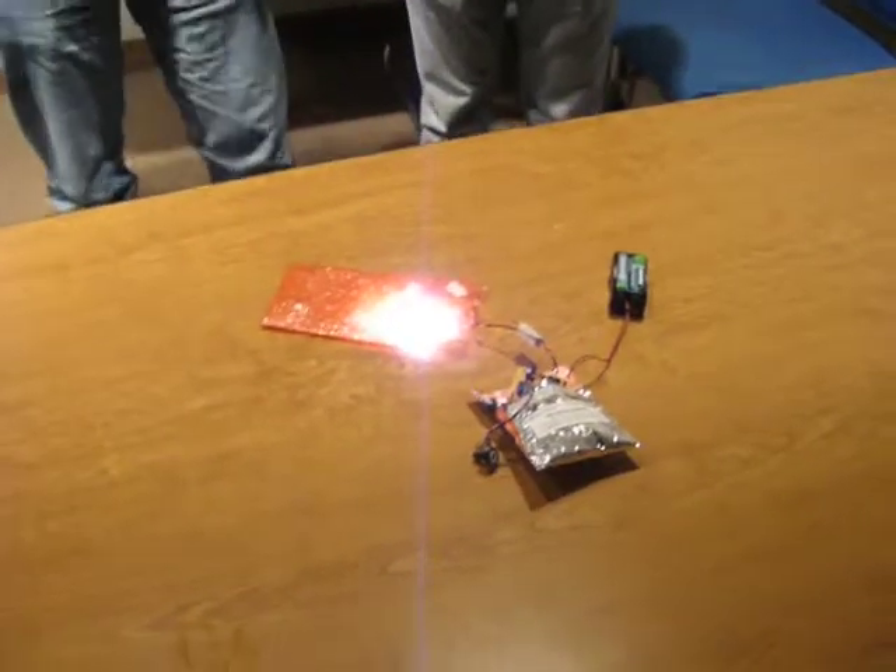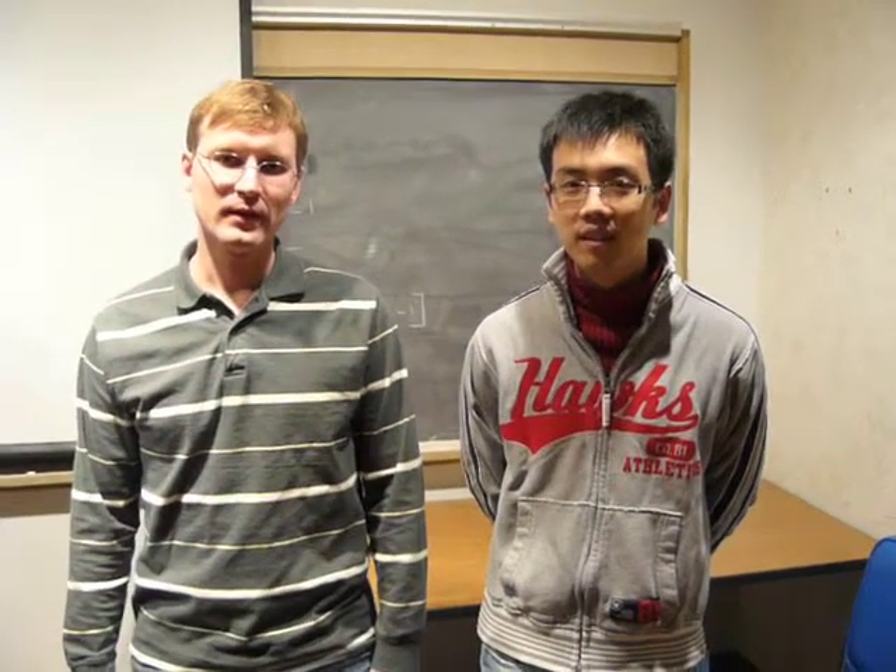I'm Joel Minkie. My name is Zikan Chong. So I see you have a prototype system here. Can you tell us a little bit about this system and what does it do?